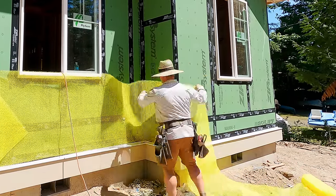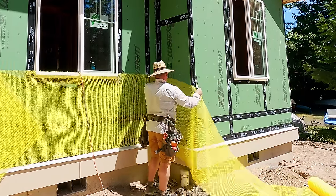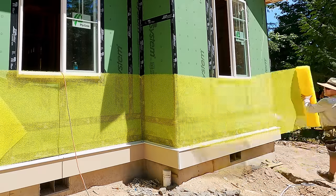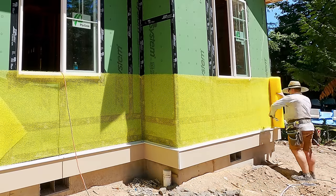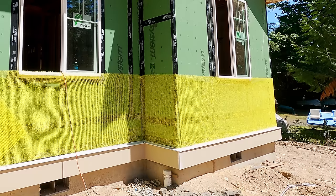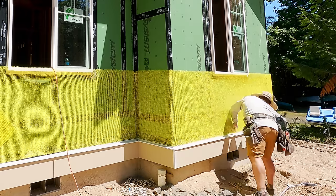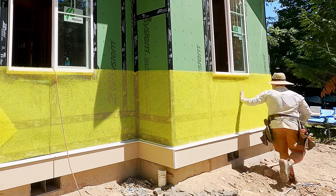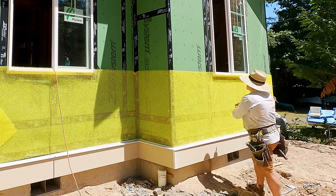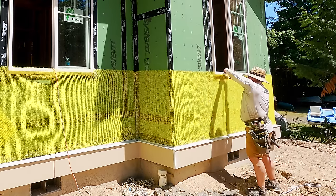That's the Benjamin Obdyke slicker classic — it's been around for a long time. What it basically does is I'm just stapling it on the wall. Scissors work way better than a knife — my knife blade is always dull but scissors work really well and it's easy to cut straight because there's a discernible pattern to it. This stands your siding off the wall about a quarter of an inch so any bulk water that gets behind is just going to drain out.